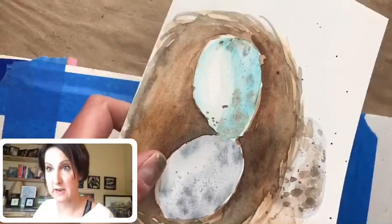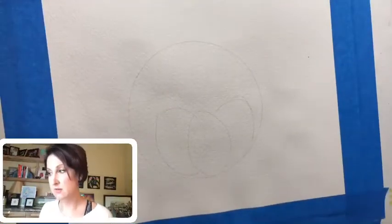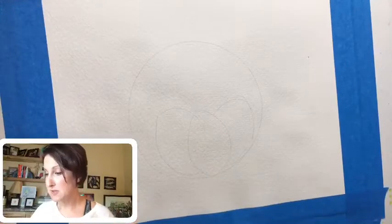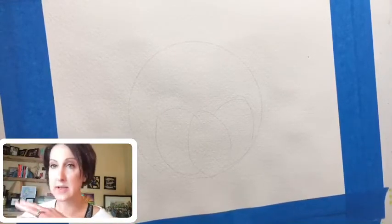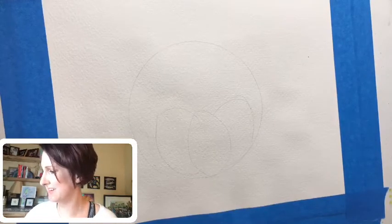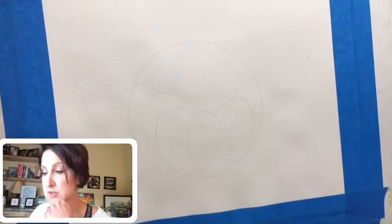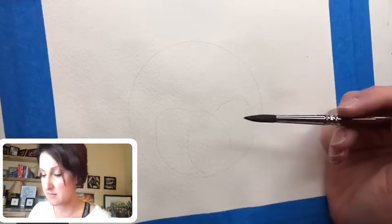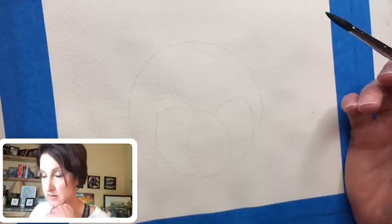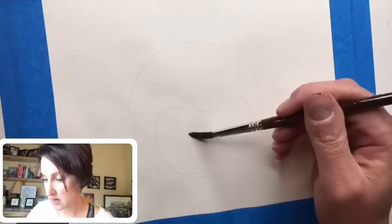We're going for some speckled eggs — these were really fun. They're one of those things that look more difficult than they really are, so if you did these and sent them to somebody they would be super impressed. First thing we're going to do is get some clean water. If you're new to me, I use multiple techniques but I like wet on wet, which means I wet the paper and then put wet paint on top.